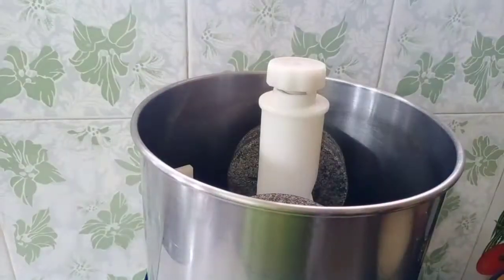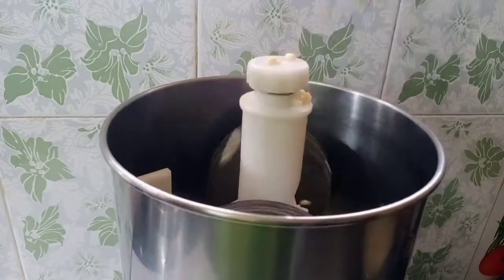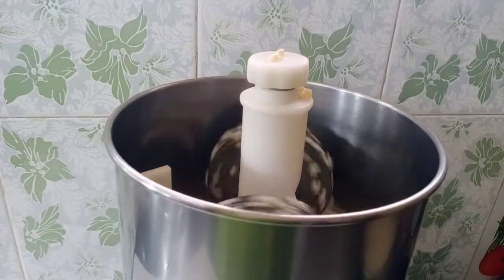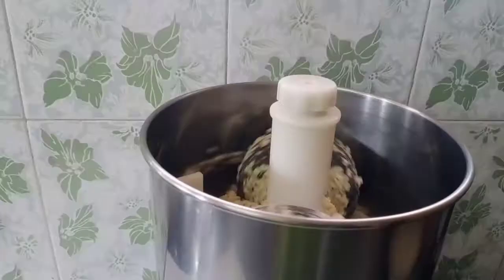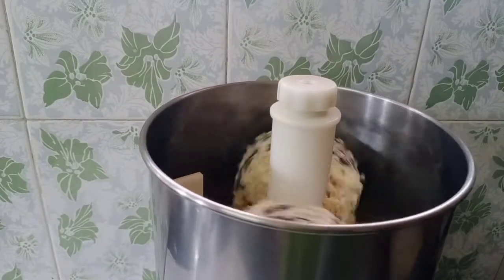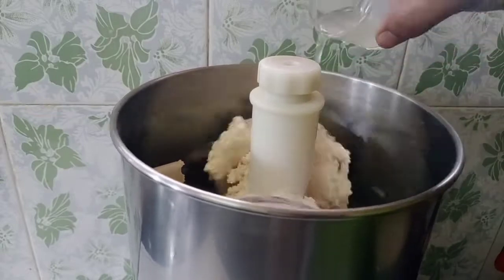Now we will cook it a little. I will cook it in the grinder. If you do not cook all the ingredients, cook it. That is how it is done.